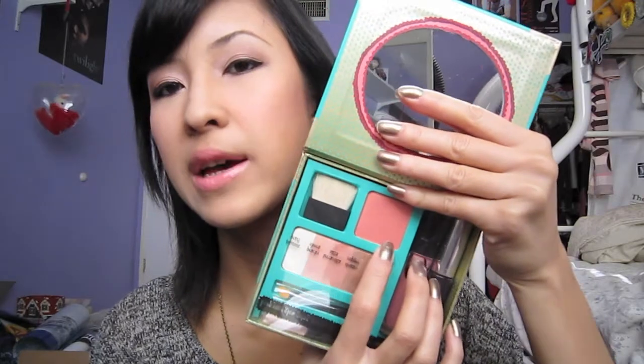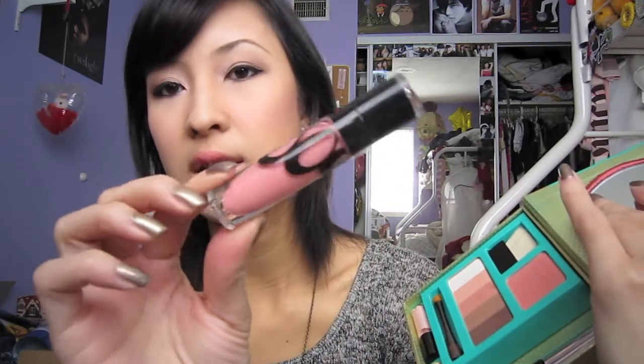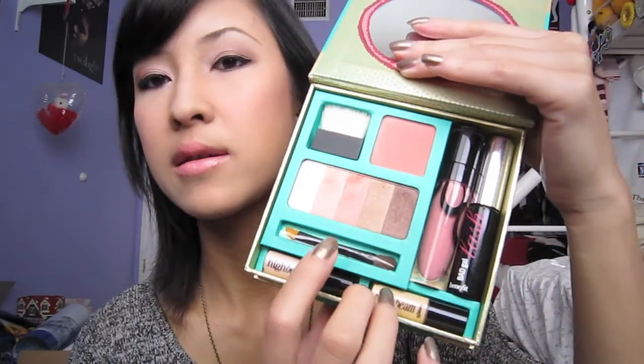When you open it up, it comes with a big mirror, and then it comes with the Coralista blush. It comes with a little angled brush, the Bad Gal Lash Mascara, a lip gloss in Life on the A-List, a mini Moonbeam, a mini Highbeam, a little brush applicator, and five shadows that are very neutral and very glowy.